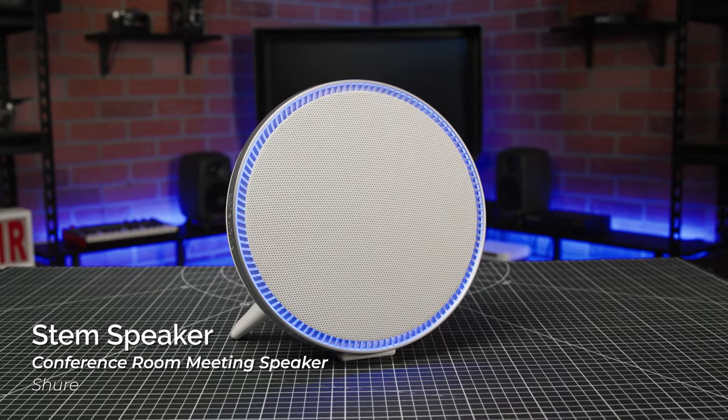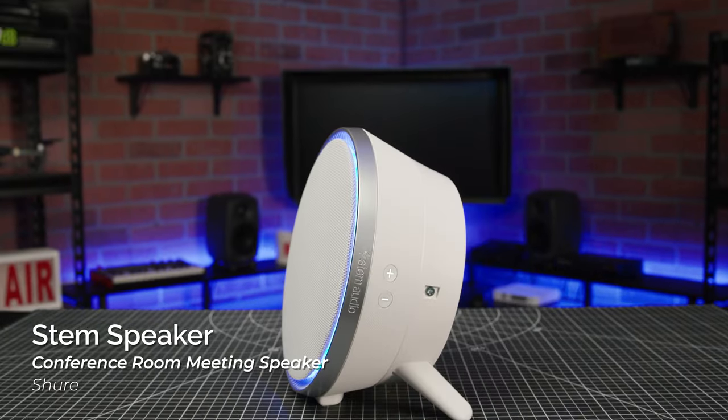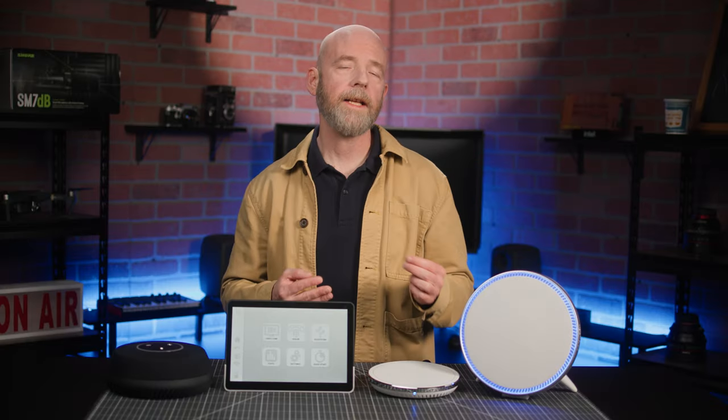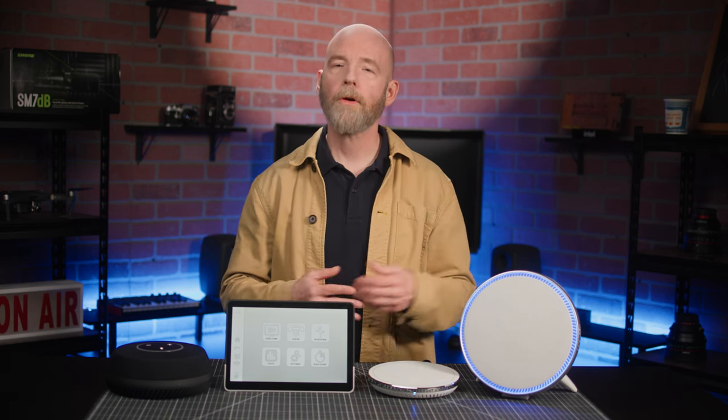The final main component is the STEM speaker — no mic array here. This portable 22-watt single-driver speaker delivers a wide 60 Hz to 20 kHz frequency response, making it well-suited to both speech and program music.